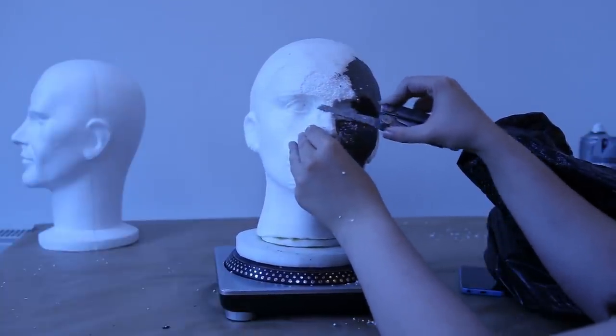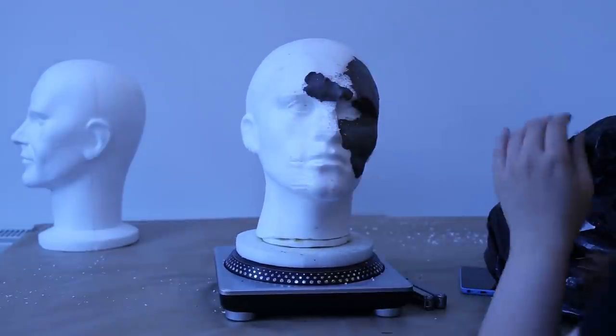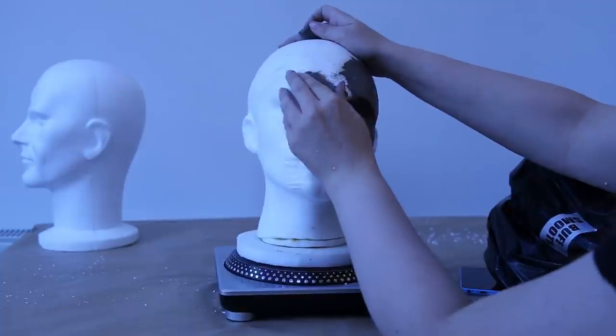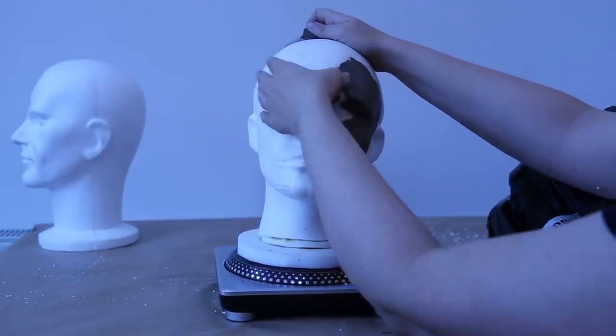It's quite grisly. Don't cut towards your hands - never, never cut towards your hands like this. That's bad. You're sculpting Jim's face there.